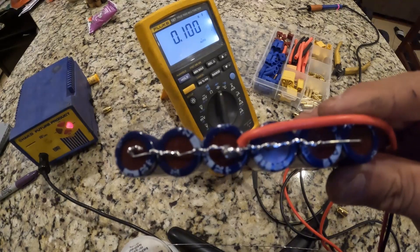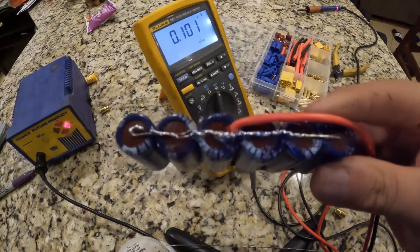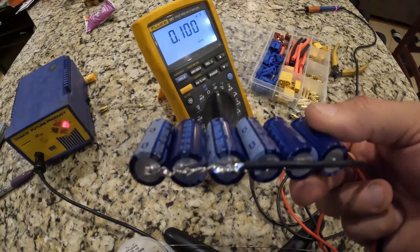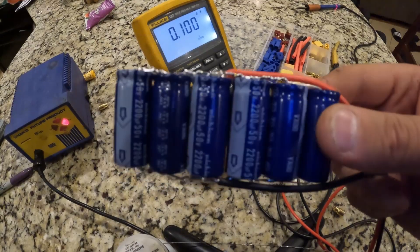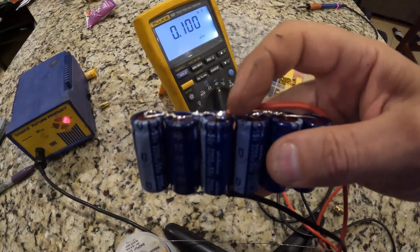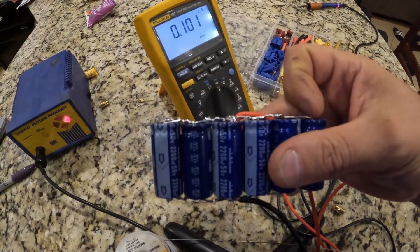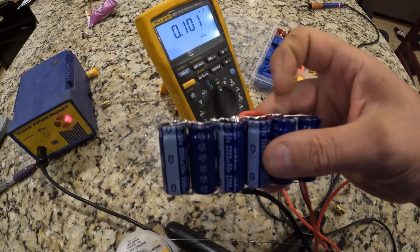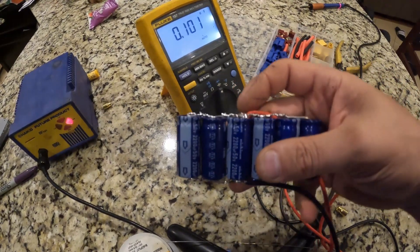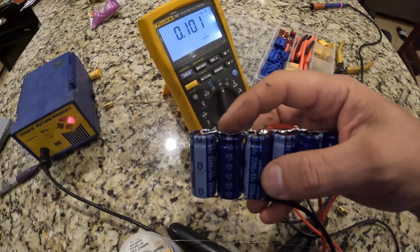I soldered the red wire to the red side and the black wire to the black side. Positive is red, black is negative — can't mix those two up. You can see that I soldered it kind of towards the middle, and that's for a reason. I don't want current flowing from one side through all of them to one side. I want current flowing from here to there and from there to there, so that way we lighten how much current this bus bar that we created has to carry.